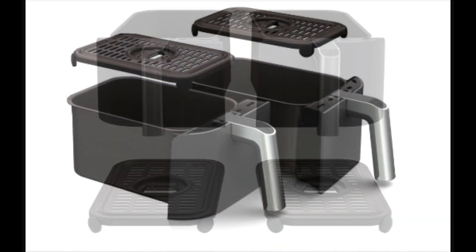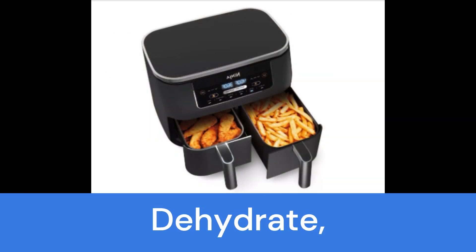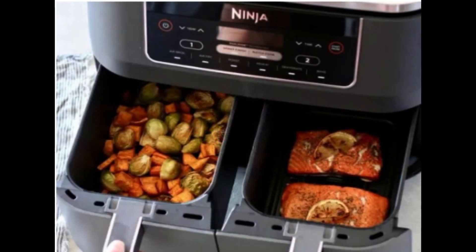The match cook and smart finish options make it a breeze to roast, broil, dehydrate, and more. No more back-to-back cooking — it's all about quick and easy meals with the sleek grey kitchen companion.